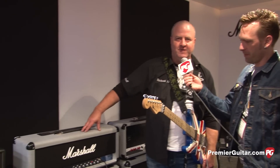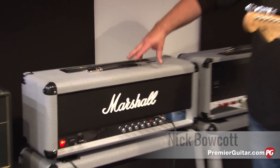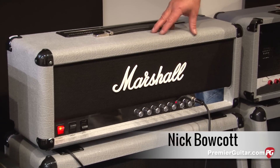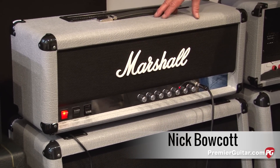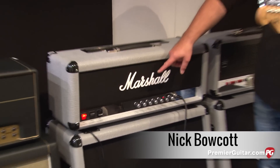Well, new old amp. This is a reissue of the 1987 Silver Jubilee 100-watt head called the 2555. This head was released to celebrate Jim's 50th year in the business and Marshall's 25th year in the business, which is why it says 2550.